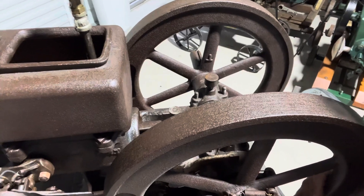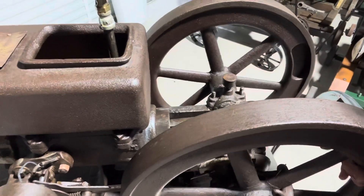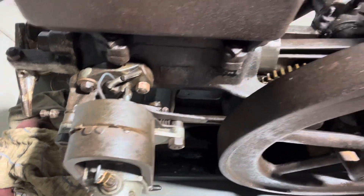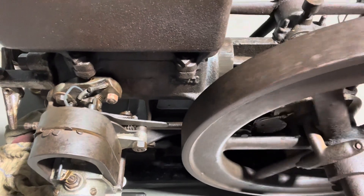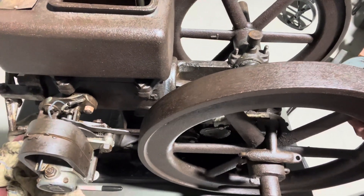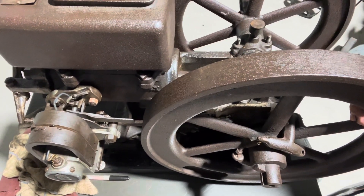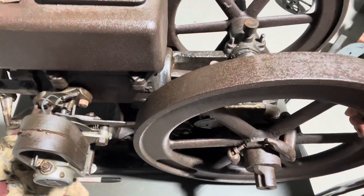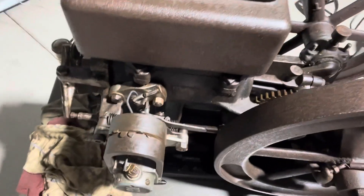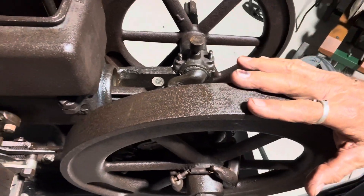The next thing you want to do is bring your flywheels back so the arm on your mag is getting ready to trip. Turn your flywheel real slow until the mag trips — you've got to go real slow with the flywheels. That's where our magneto tripped and igniter operation occurred. Now we want to leave it right there — we don't want to move it.